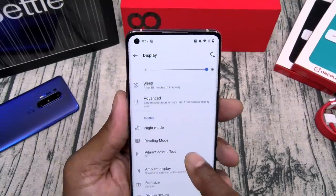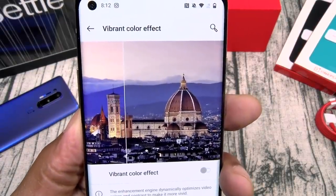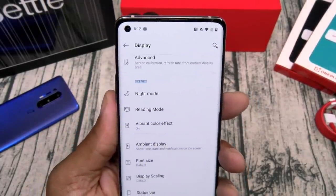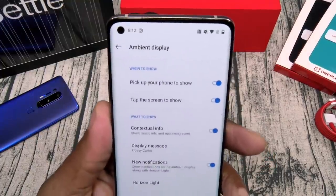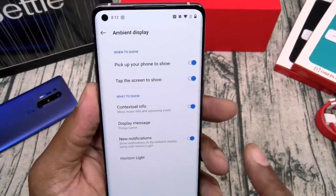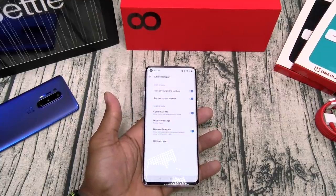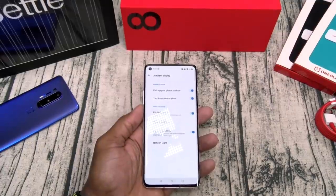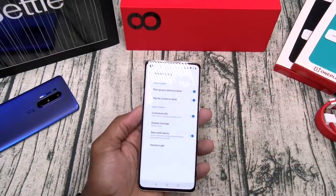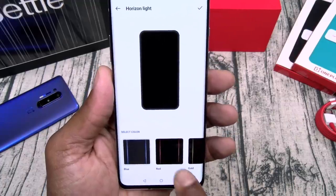You got night mode, reader mode, vibrant color effect — why not turn that on. Ambient display: when you pick up your phone it'll show your notifications. You can add a display name, new notifications when your phone is on the table. So it's no always-on display, but at least you don't have to keep checking for alerts. Horizon light — that's your edge lighting. Let's leave it on red.